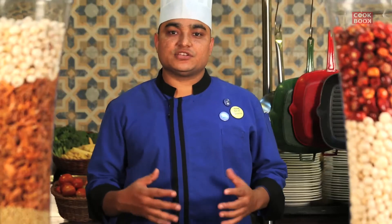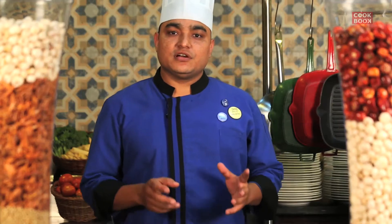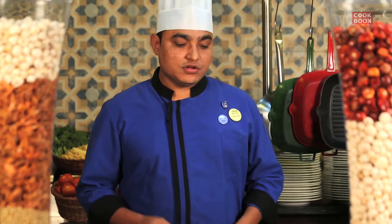This is the innovative egg preparation which we have invented here itself. For that we will be using whole wheat bread — though if you don't have whole wheat bread, you can use white bread also.